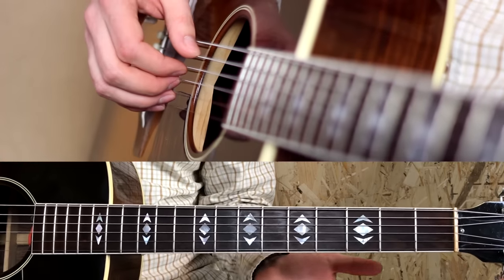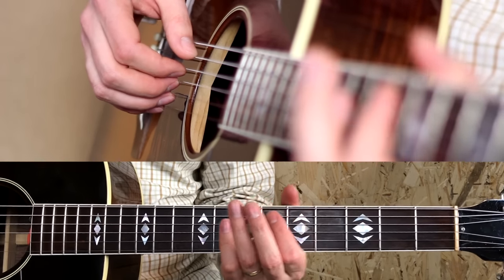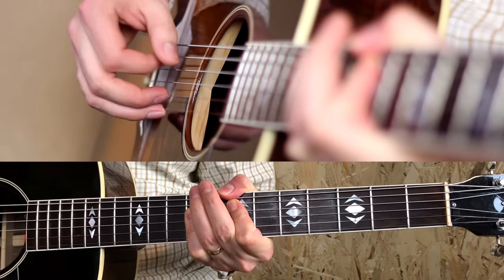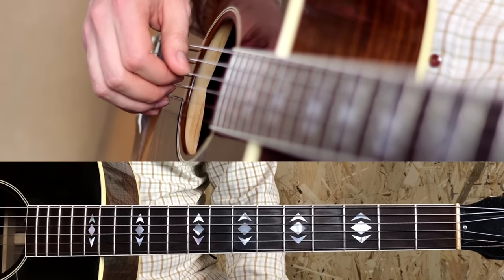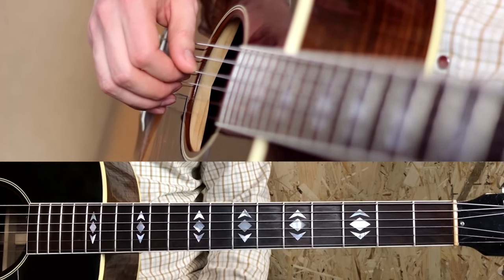To add even more power, here's an old trick of Mark's: adding a thumb over. Here's the main part of the song completely again, guitar only.